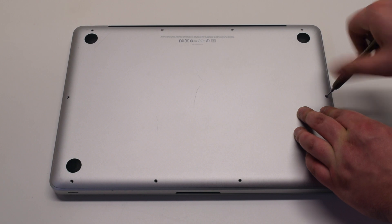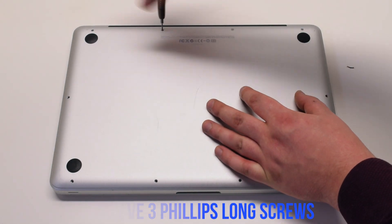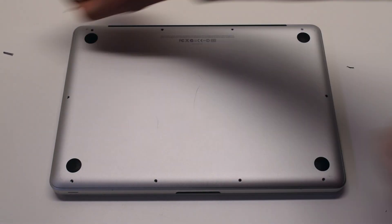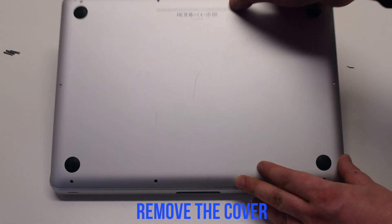Starting at the top left and going around the contour of the MacBook. Next, the 3 long Phillips head screws. Remove the cover.